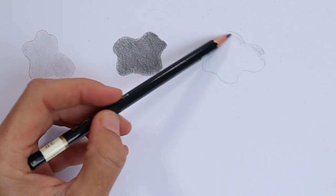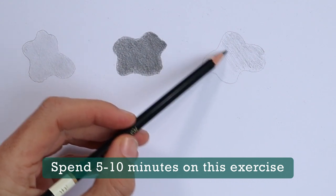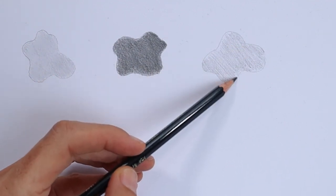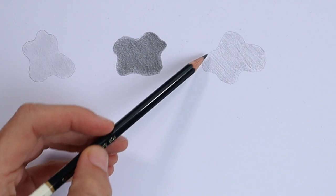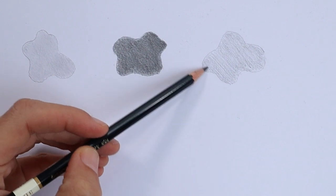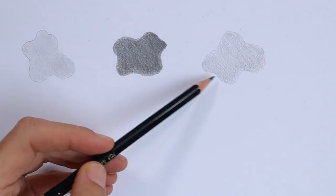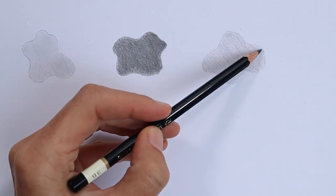I'm going to cover all of this shape with light tonal value, filling in any of the gaps around the edge, controlling the pressure of my pencil to match the tonal value. I'm going to do one more layer over that to even it out a little bit. Now I'm going to build up some darker shading around the edge, and once I've put some of that in, I'm going to transition from the dark to the light areas.